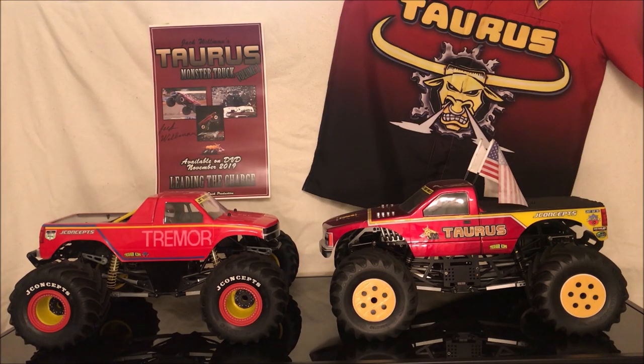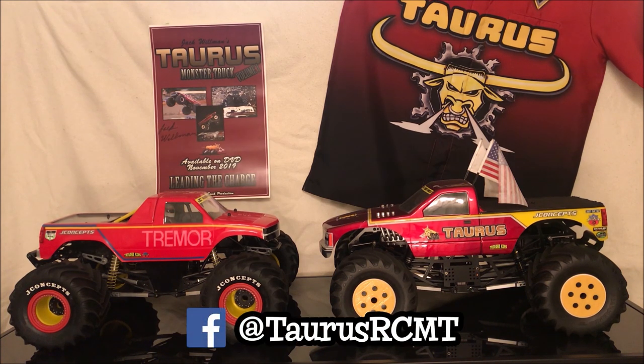Welcome to a special at-home edition of Trigger King Tech. My name is Jeremy Mark, aka the Taurus Guy, or Taurus RC Monster Truck Racing on Facebook if you like to follow along.